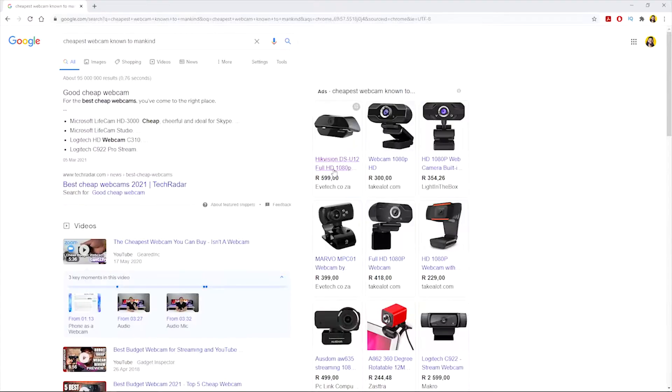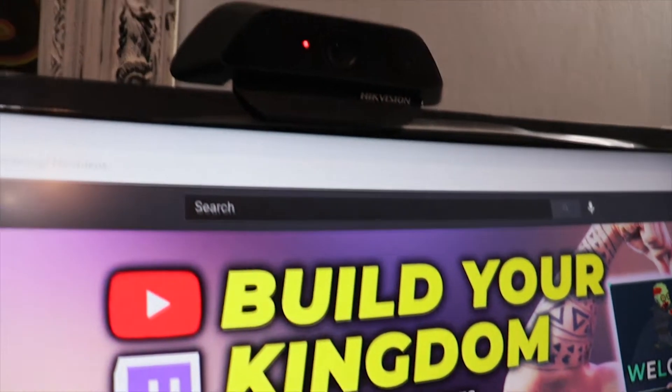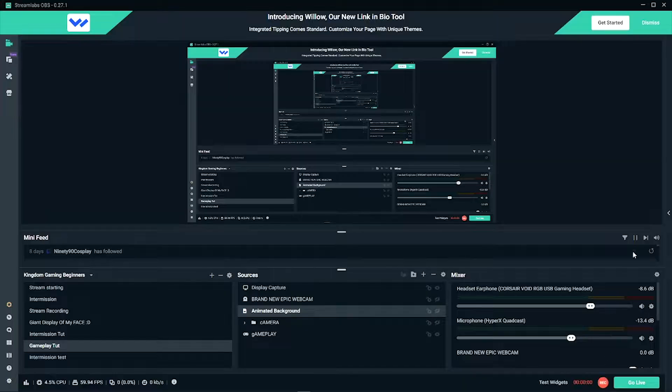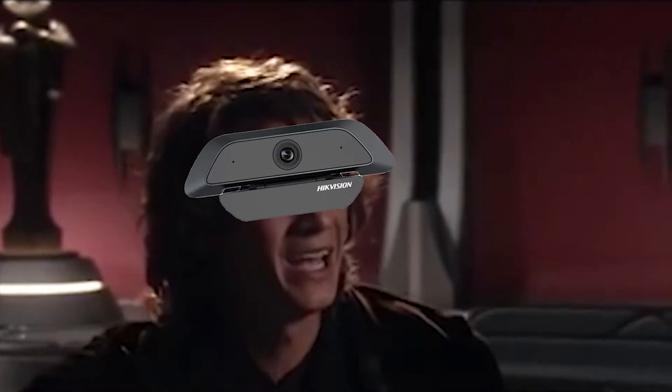So you just nabbed yourself a sweet deal on your new cheap webcam. You waited eagerly for it to arrive, and when it finally did, you were like, yeah boy. So you slapped that webcam onto your monitor, opened up your OBS, imported your video capture, only to think to yourself, what have I done? Well, in this video, we're going to slap that buyer's remorse right in the kicker.